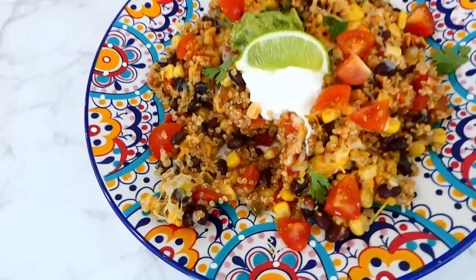Once the noodles are tender, add in two cups of half-and-half and 10 ounces of thawed frozen spinach. Stir everything together. Then it's cheese time — my favorite part. Add in one cup of mozzarella cheese and one cup of parmesan cheese, let the cheese melt down, and then it is time to serve.